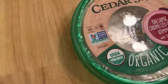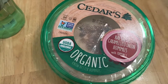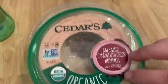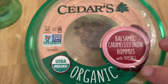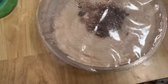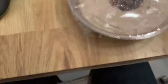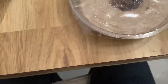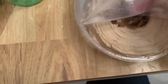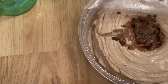Now we've got to try something new — it's going to be totally different. We probably should have tried this before the Chobani Flip, but anyway, this is Cedar's Organic Balsamic Caramelized Onion Hummus. Are you ready to try this? I'm trying it first actually. Let's give it a shot — open it up and you can see it's got all the caramelized onions in there.